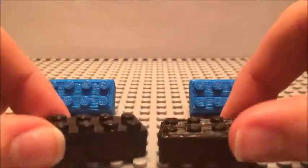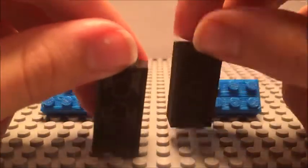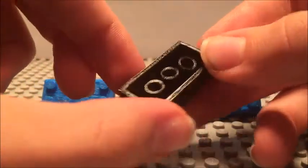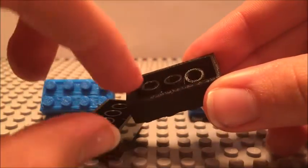The only problem really came up when I was designing the bottom here. As you can tell, this one right here is really flimsy — these things are almost ready to just pop right off.